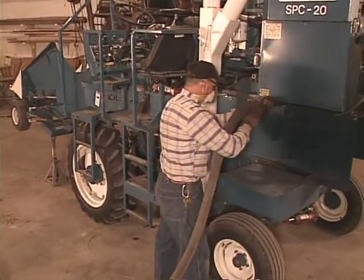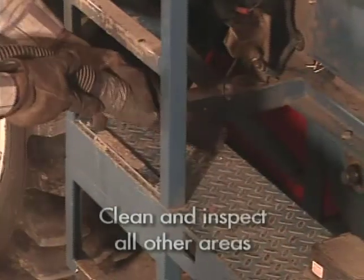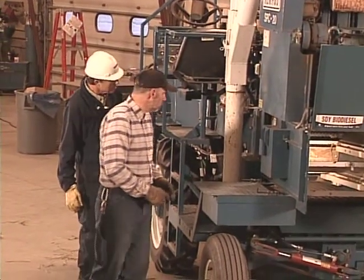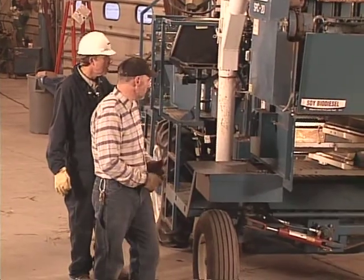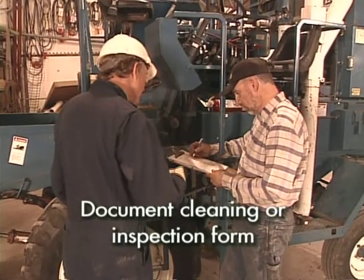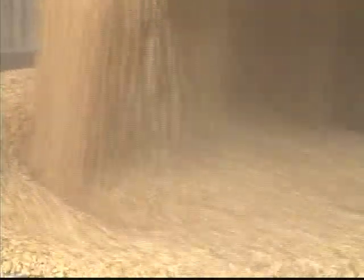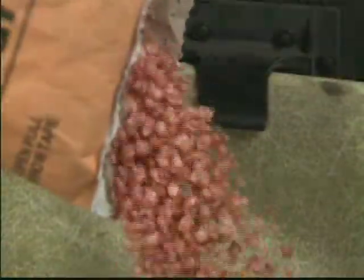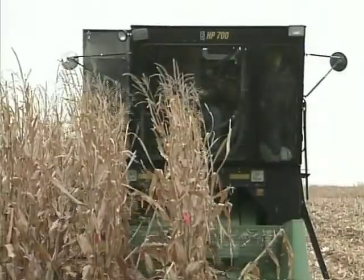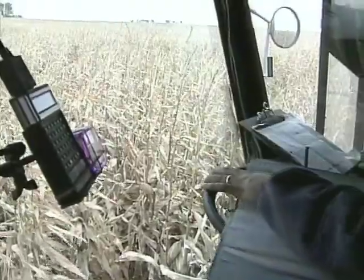All other areas should be cleaned and inspected. Finally, carefully inspect the combine chassis, frame, and tires for grain and residue. Be sure to document, date, and sign your cleaning or inspection form as required. Being able to reliably clean harvest equipment so grain remains segregated and seed stocks remain pure is important to research and development as well as end users. Following the procedures outlined in this video will help you maintain the integrity of harvest information gleaned from plot work.